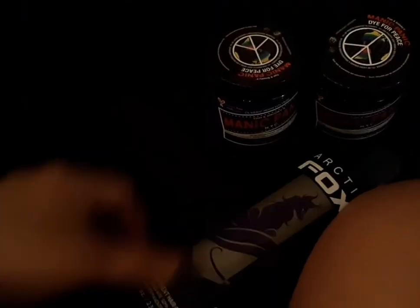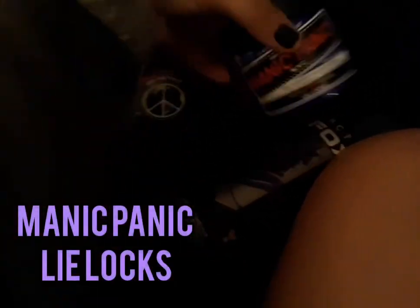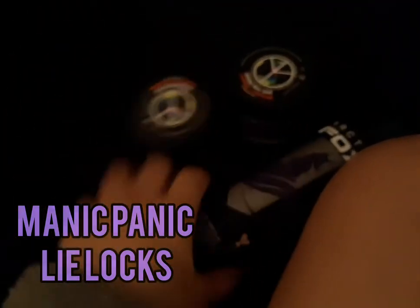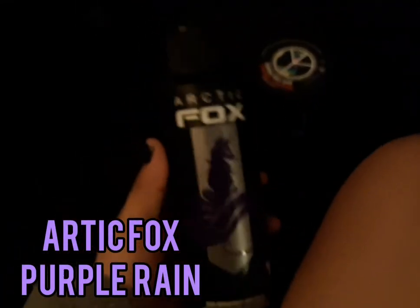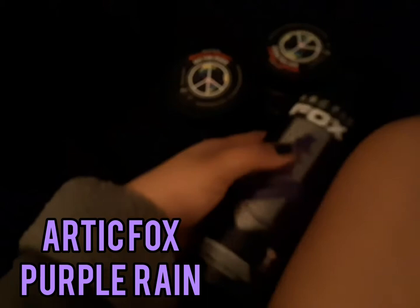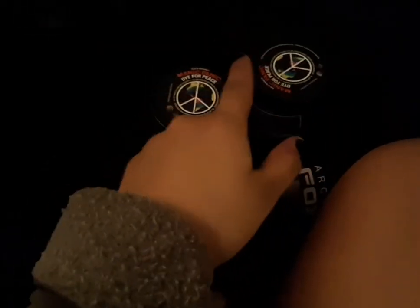Wish me luck guys. Okay, I'm back from Sally's — they only had one Ultraviolet so I got that one. I also got Lilacs, which looks like a purple-blue, it's way darker, and I got Purple Rain by Arctic Fox because I've seen a lot of reviews on it and it seemed like a really nice color. I'm gonna mix it all together and hopefully I have enough.